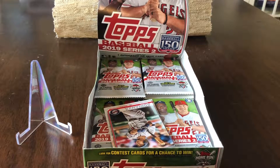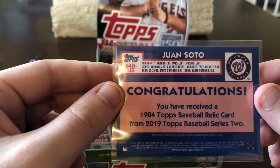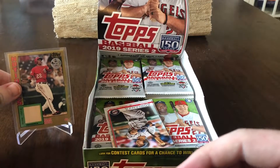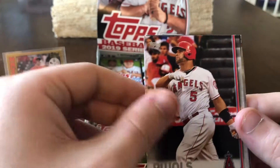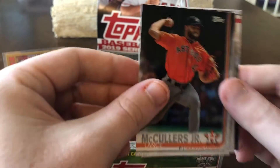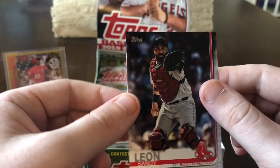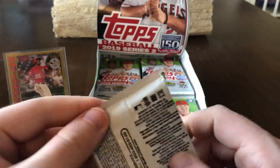I'll show you the back: 'Congratulations, you've received a 1984 Topps baseball relic from 2019 Series 2 of Juan Soto.' Number 30 of 50 on the front. Continuing on: Arie Adonis, Albert Pujols, Miguel Rojas, Lance McCullers Jr., Adam Frazier, and Sandy Leon. I think that was probably our box hit, but who knows — might get lucky.